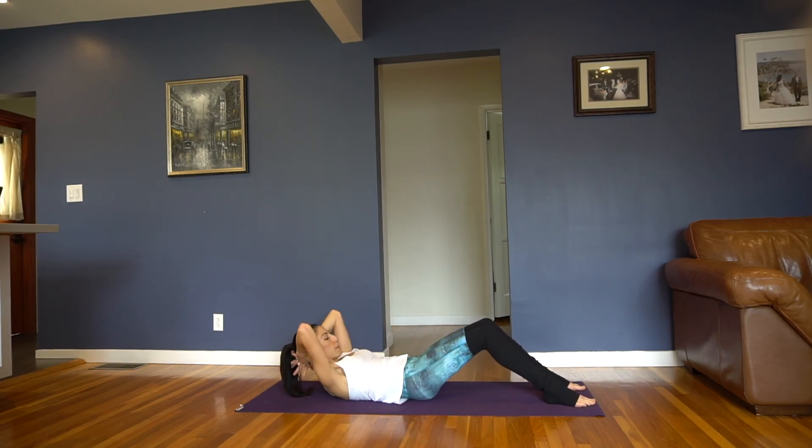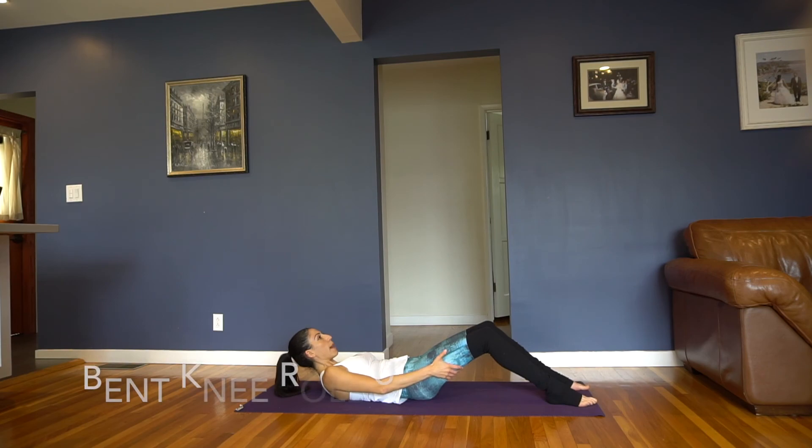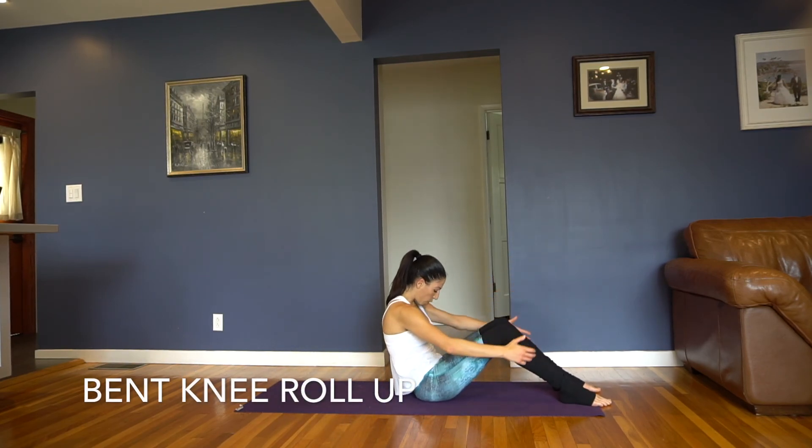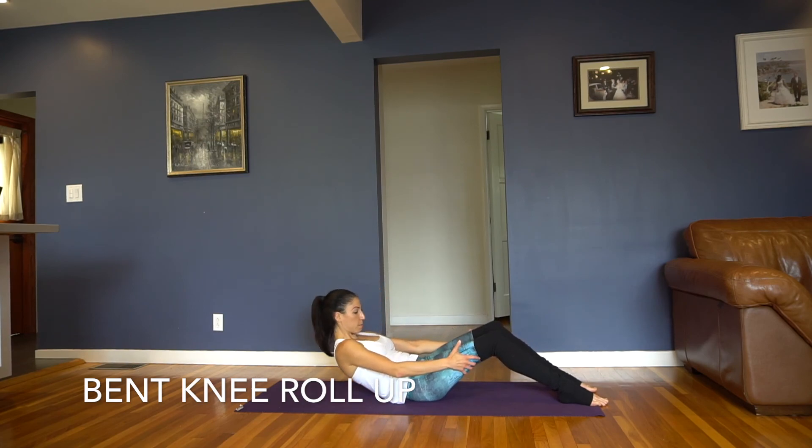Hold it here — maybe arms behind your head, hold. Just breathe, maybe come up a little higher. We've got a 10 second hold here — hold, breathing, pulling that belly down, pulling that navel to your spine. Breathing, 5 seconds, 4, 3, 2 — now arms forward, grab the back of your thigh, and use that to come up all the way if you can, then rolling all the way back down.